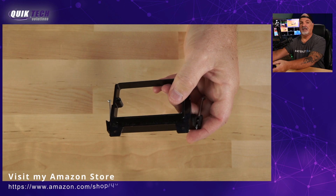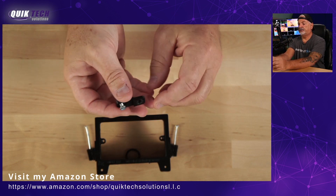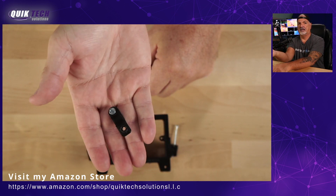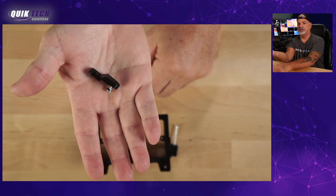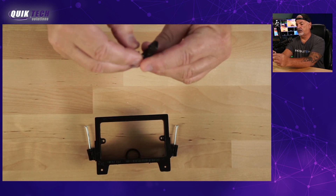I was thinking about printing my own 3D mounting bracket, but then I thought someone must have come up with something — and I found this little guy on Etsy. Whoever came up with this was genius, because it just makes life so much easier. I'm going to show you exactly what I'm talking about.